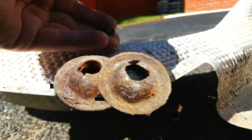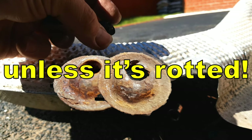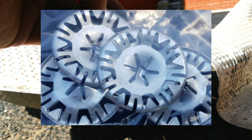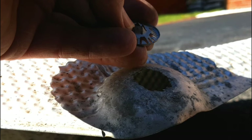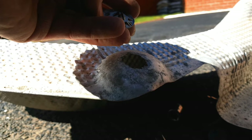This fixing used on the Saab luckily has a hex on the top of it and is easy to get off by simply undoing with an eight millimetre socket. You might have a fixing like this though, where there's like a star in the middle and the points of those stars grip the stud. You'll have no choice but to use a pair of fine nose pliers or a screwdriver to bend those points out to release them from the stud.